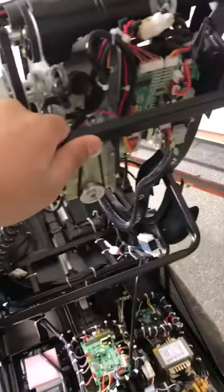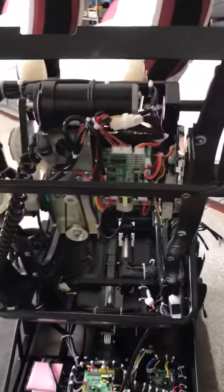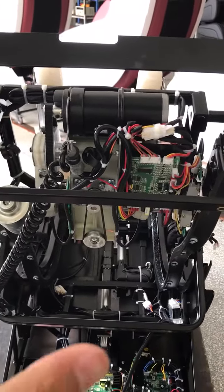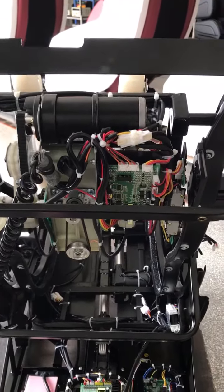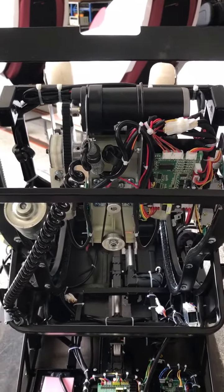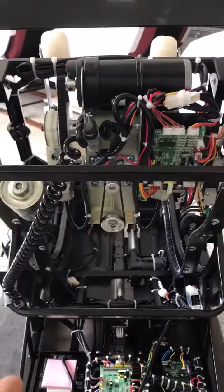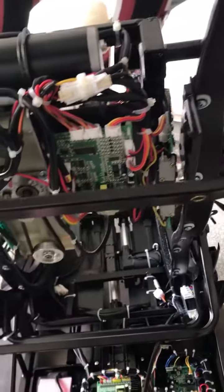This cable goes from the motherboard to the back roller. The light is not very clear, let me switch it so you can see more clearly. Basically, if the whole back roller mechanism is not working — no massage, no moving up and down — then the problem is most likely not the motherboard.